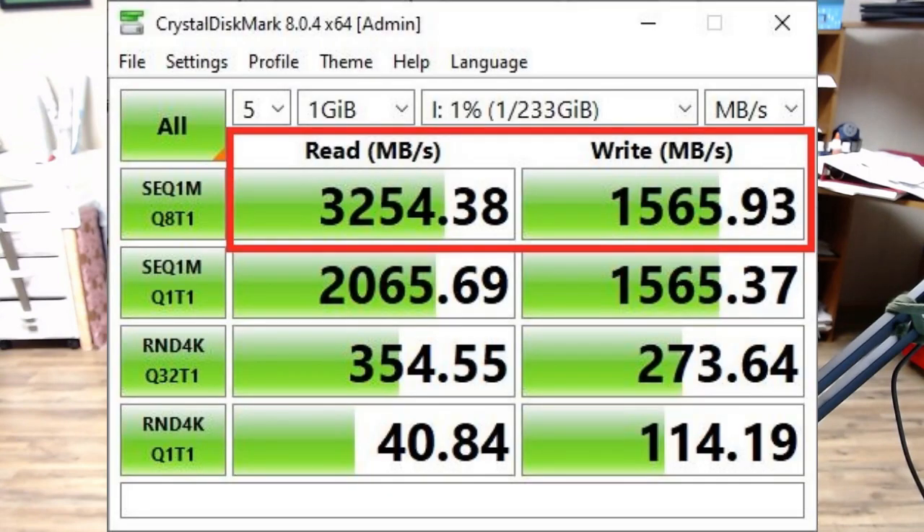Before I started testing, I ran a simple benchmark test for this hard drive while it was installed on the motherboard, to see if it was getting the speeds the manufacturer claims. It was getting around 3.2 gigabytes a second read speed and 1.5 gigabytes a second write speed, which is exactly within the threshold the company said it should get.